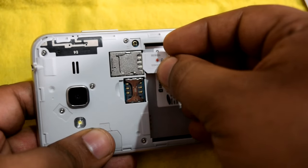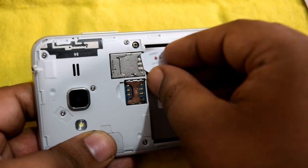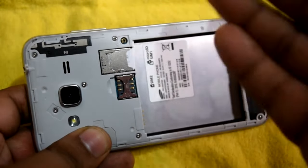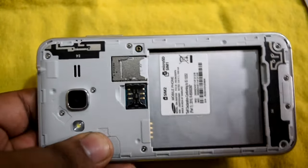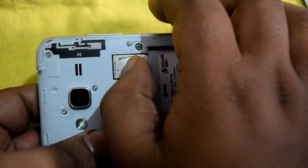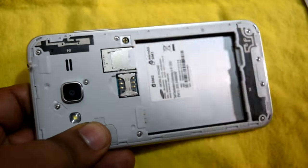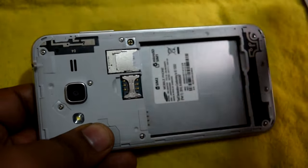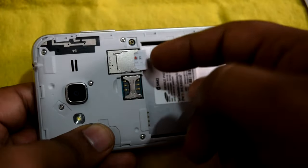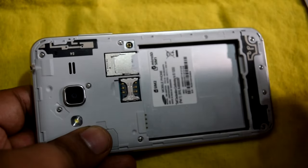The SIM card slot is at the bottom; the upper slot is for the SD card. The SIM card is now inserted. To remove the SIM card, pull the lock down — and the SIM card is out. I'll push it back in, then bring it out once again so you can clearly see how it's done, and then put it back in.